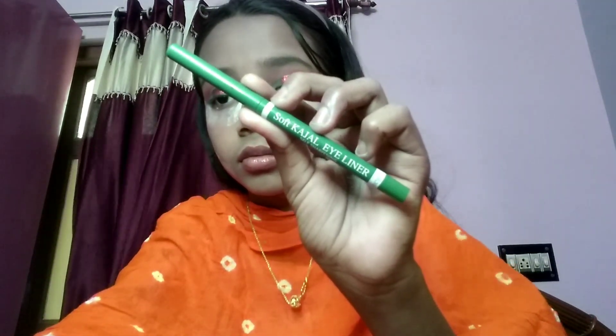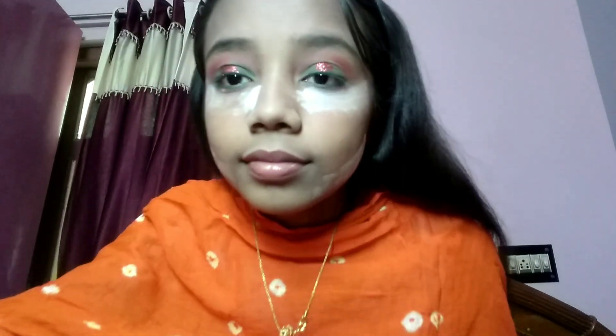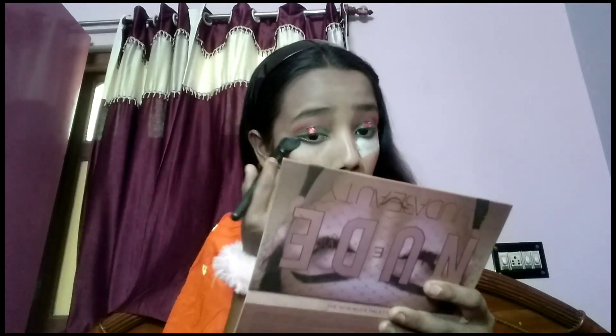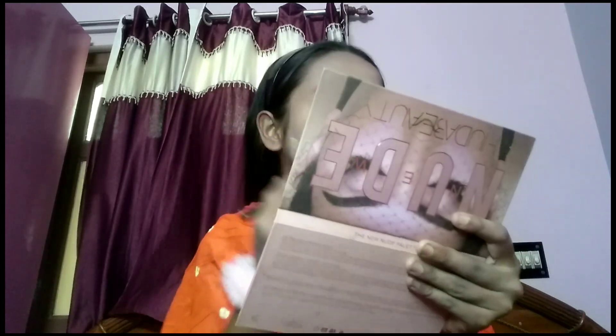I'll put green color kajal because we've made green eyeshadow, so it will match. Then I'll put blue color kajal. First I'll remove the baked powder with the help of a flat brush.